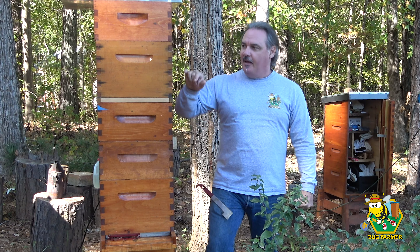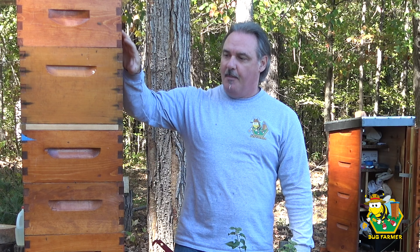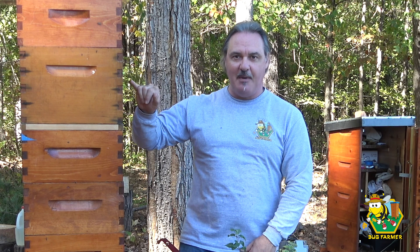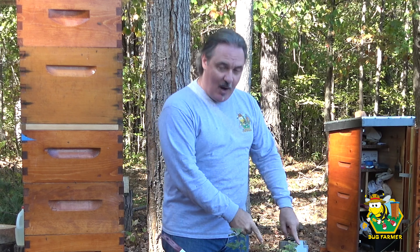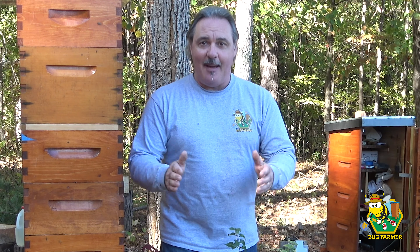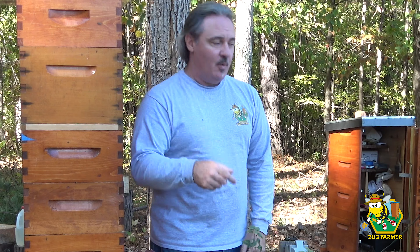Let's go through this. Let's hope I don't get stung. The goal is to break this down, remove one of these boxes, make sure everybody's good in there, feed them if they need to be fed. And I want to try to move them over to where the green hive was on the pad and get them off the dirt. So that's the goal. Let's see what happens. Let me get my gear on, start the smoker, and then we'll get going.